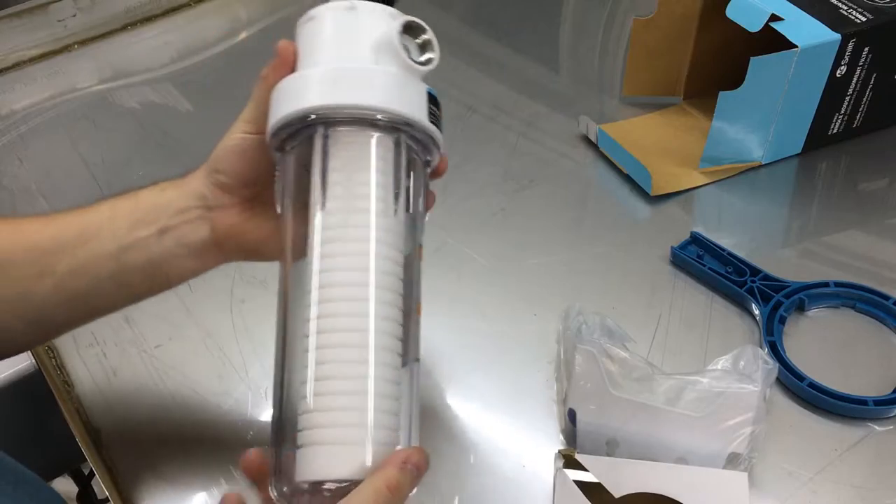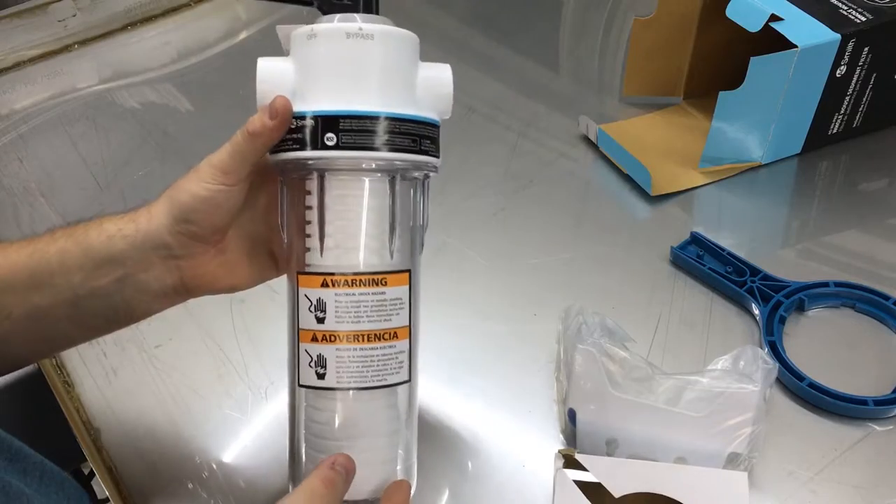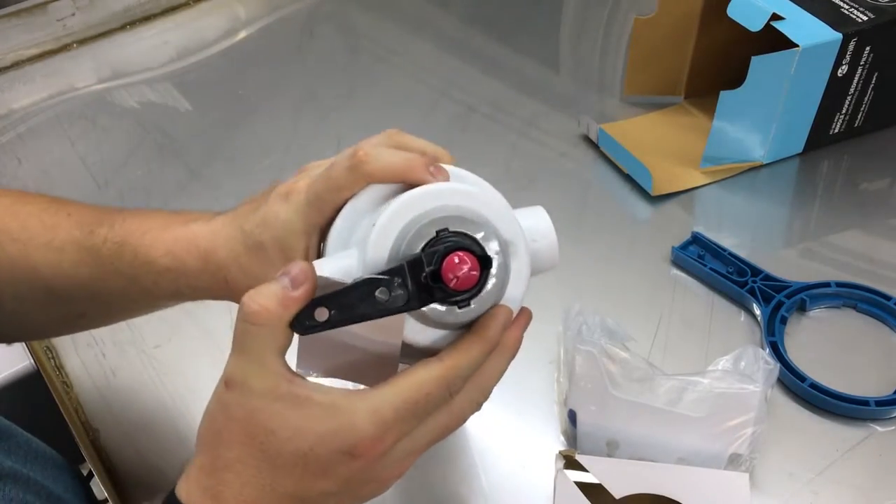Looks good to me, and that's why I went with the twice-as-expensive clear one, so I could see inside it. It's got a bypass valve.